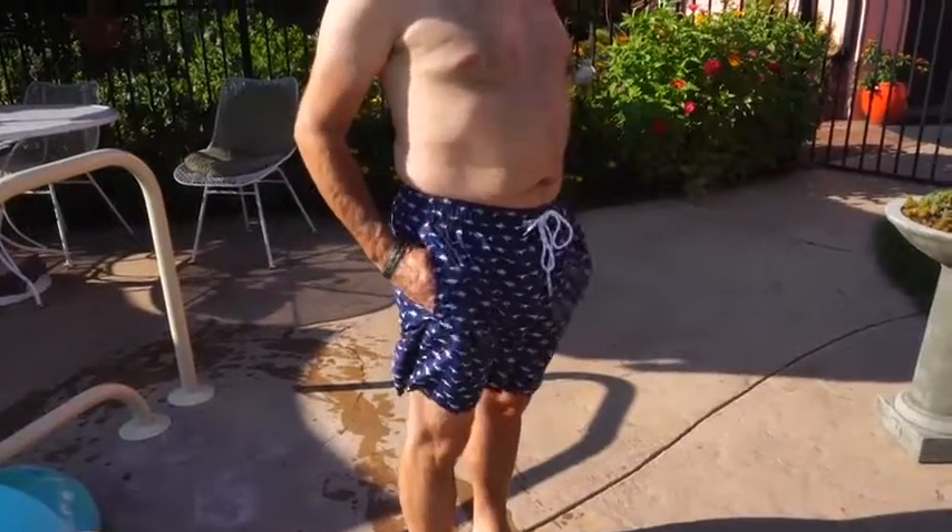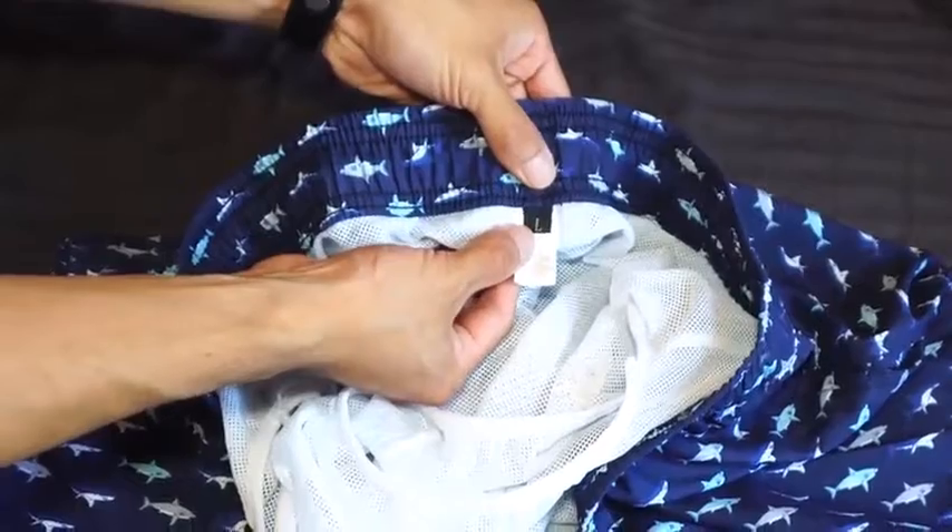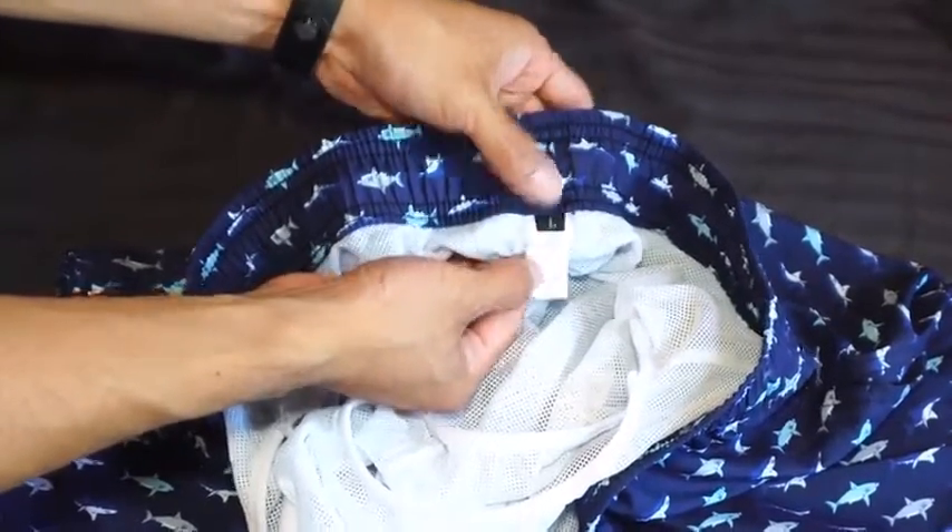If we talk about the pros of these swim trunks: they are packed inside bags, they are great for standard height, they have a common length, and they are ideal for sunbathing.